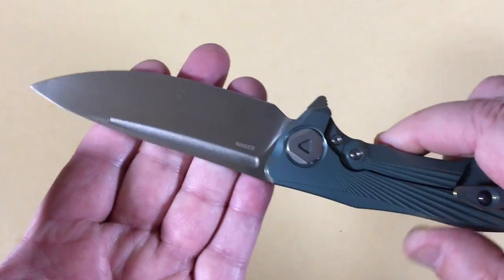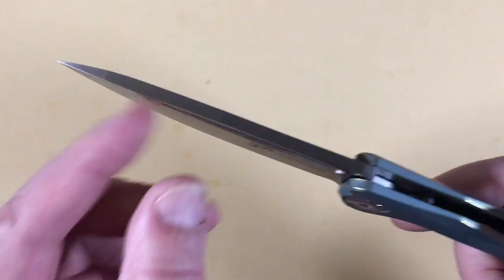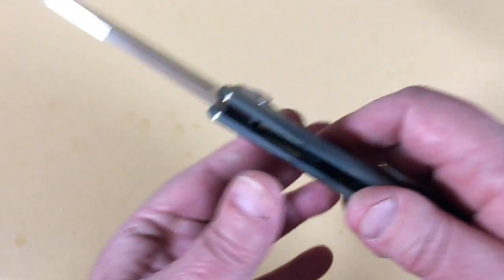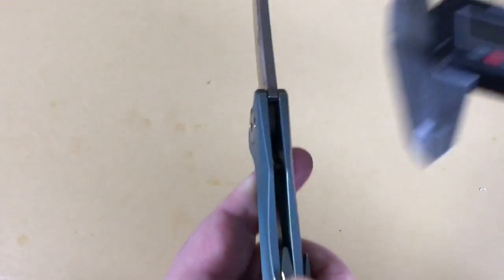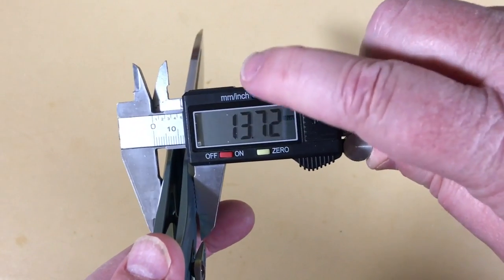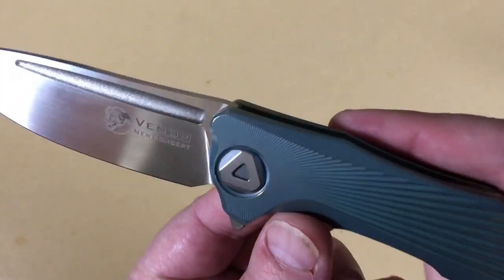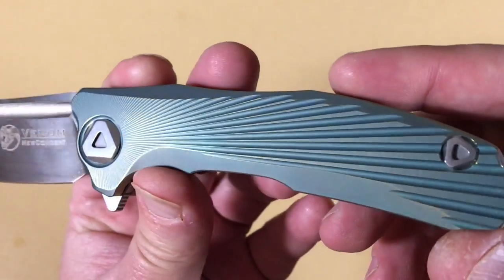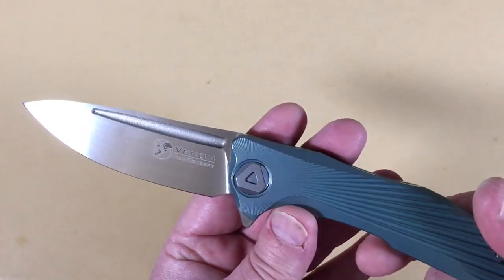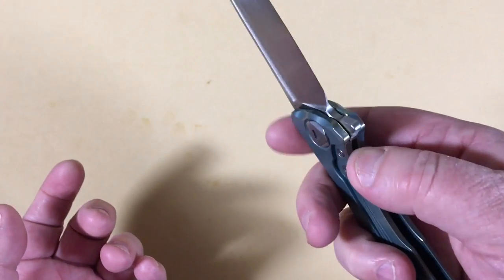The blade grind is really useful — basically a flat grind with lots of meat up to the tip. Handle thickness is about 13.5mm — just over half an inch. Man, I love this rib design on the titanium scales. I can't imagine anybody not liking this design. It feels so good in the hand.